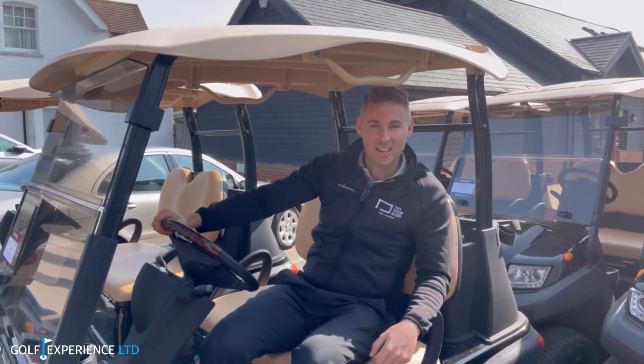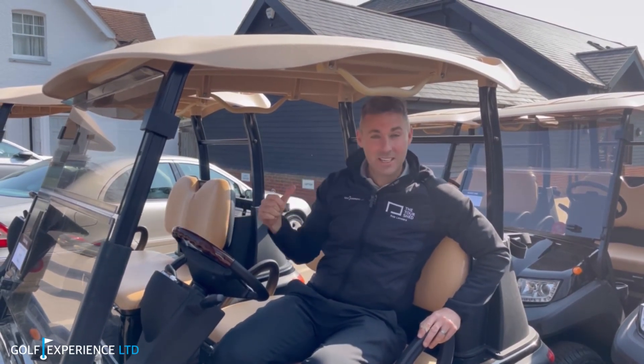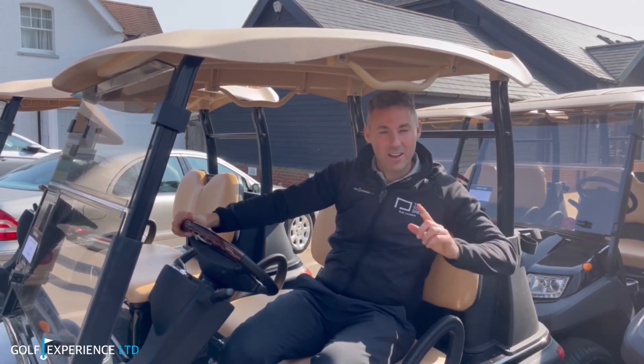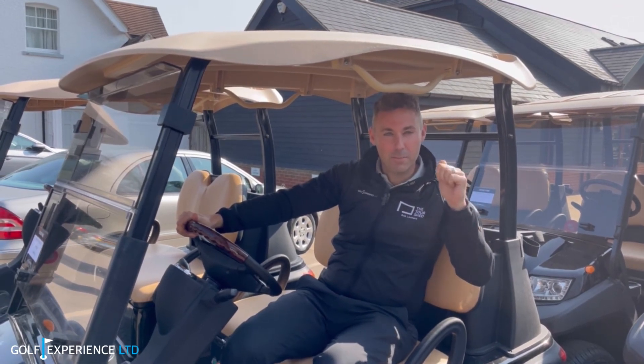On the G-LE ladies clubs. Here I am sitting in our brand new buggy — we've got six of them available, brand new fleet, only £25 a round, so why don't you give them a go. Now we're going to go over to Lewis to talk about MotorCaddy trolleys.